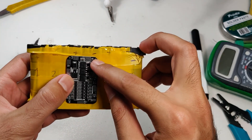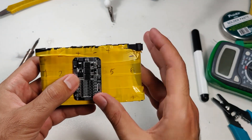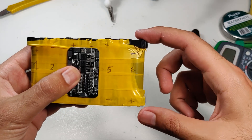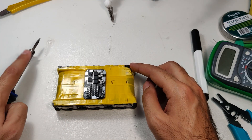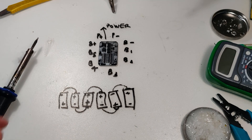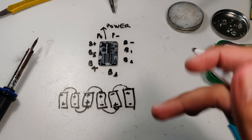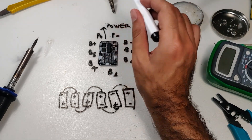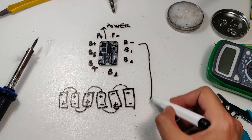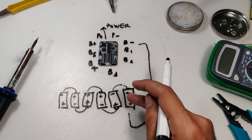We're going to connect B minus to cell number six, which will be our cell number one as far as the BMS is concerned. What you need to remember is to connect B minus to the negative terminal of your first battery. Let me fire up my soldering iron. While it heats up, I drew a quick schematic — P plus and P minus we'll connect later, and B minus goes to the minus of your first battery.